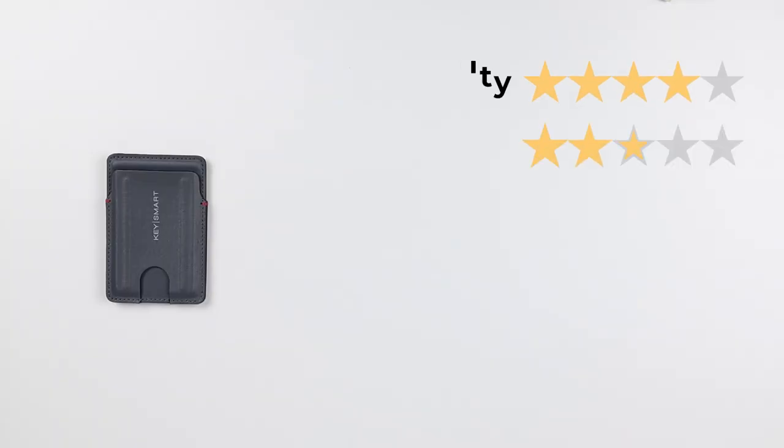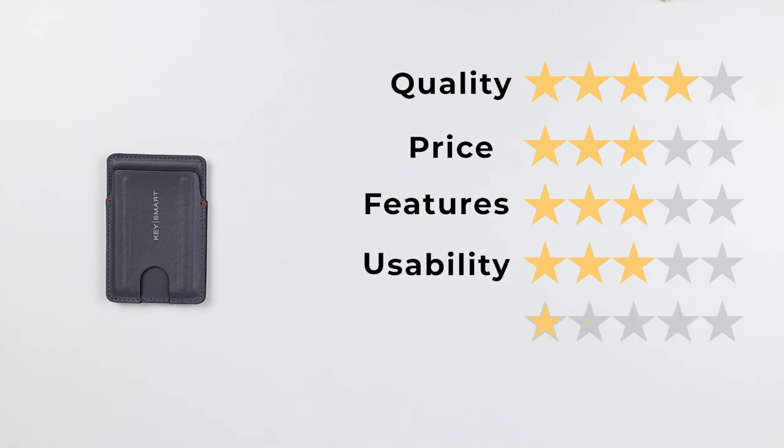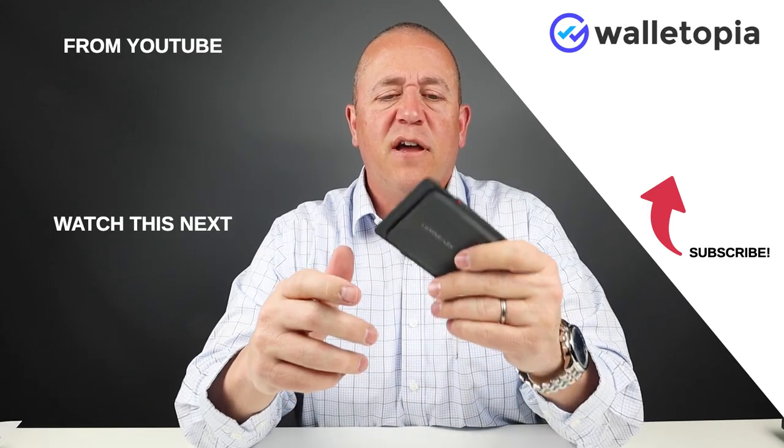Now let's get into the final score. Quality: 4, price: 3, features: 3, usability: 3, and perception: 3 — giving us a final score of 33 out of 50. For a quick little wallet to take out with things, I actually quite like this. It's got a durability to it that I quite enjoy.